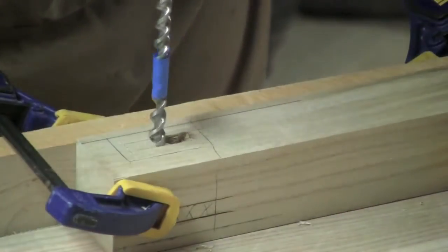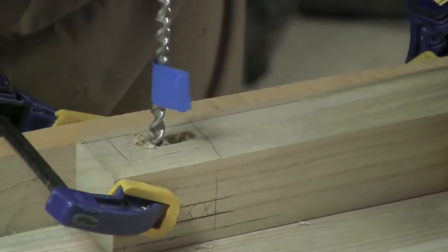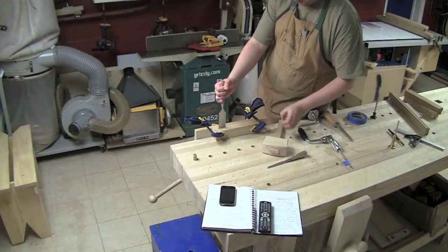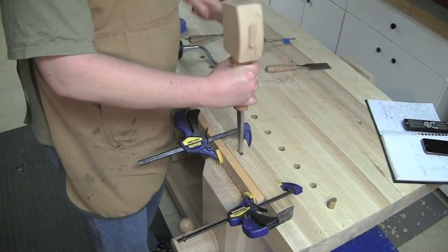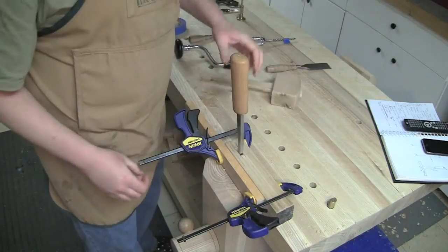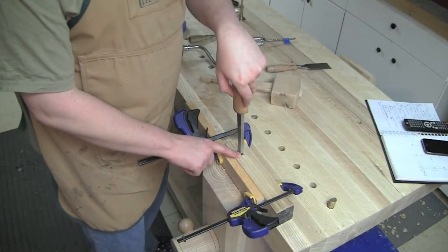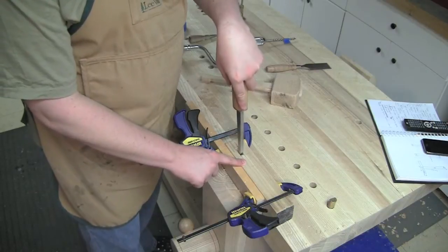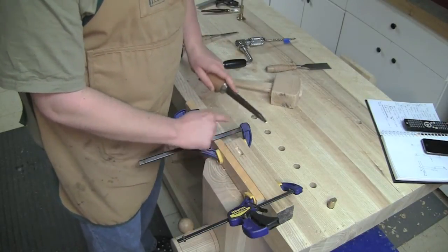I've got just enough space for the lead screw to grab. I'm just going to set down this side of the chisel to make sure I'm straight up and down. I've pushed that previous chip and leveraged it towards the shoulder again. If I rock the chisel I can actually pull that chip out.